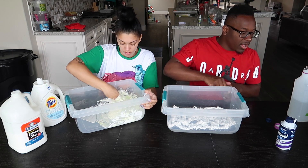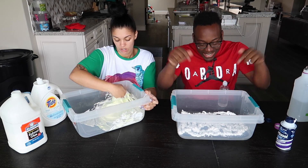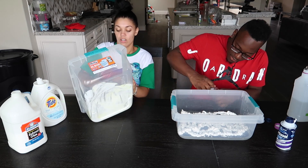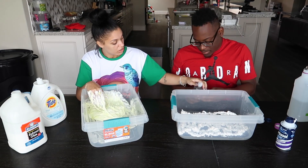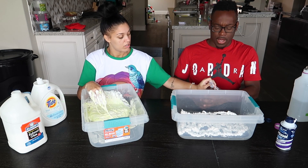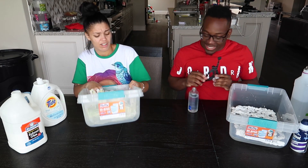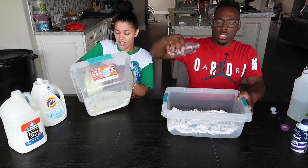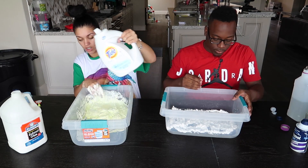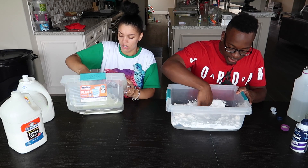Why did you put some more slime in here? The clear slime always turns white. Let us know in the comment section down below how can we keep it clear? More activator if it's sticky, right? You guys said more activator if it's sticky — okay.